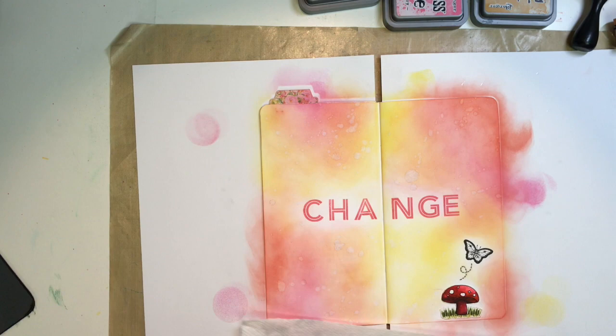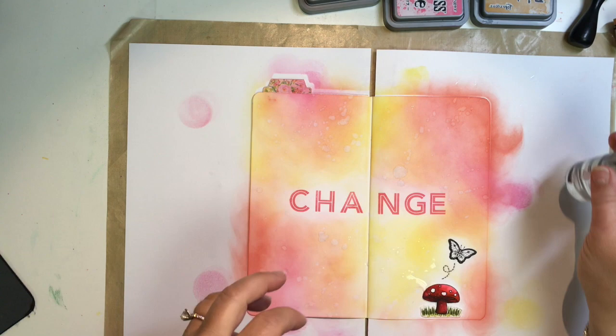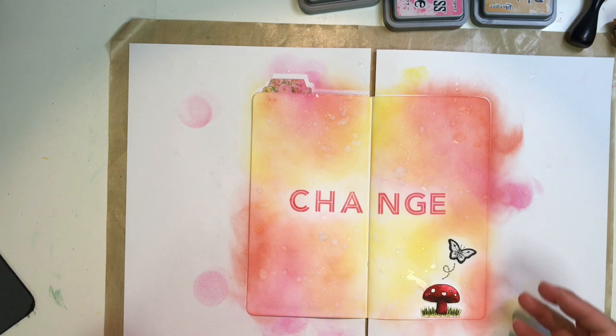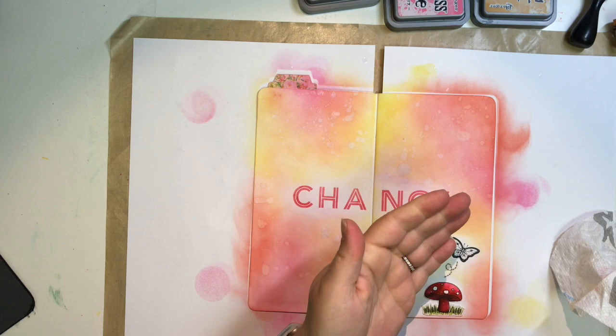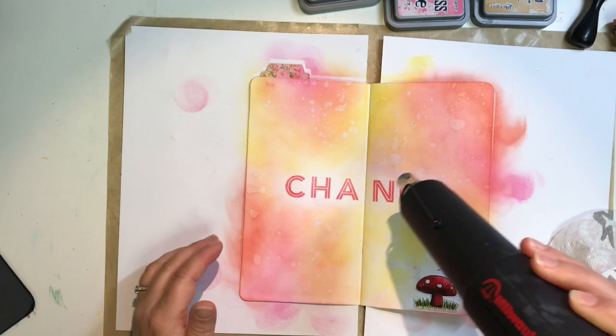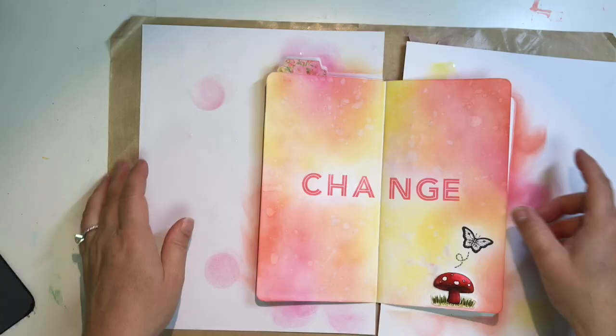As I mentioned, those images already on the page are from Stampin' Up — I'll try to link all the products I used down below. When I put those stamps there, I knew what I wanted the page to say in terms of the quote, but I had no clue what I was doing with the background, which is why I walked away for so long. Now I'm adding in the background after the fact — just a little different strategy for me.